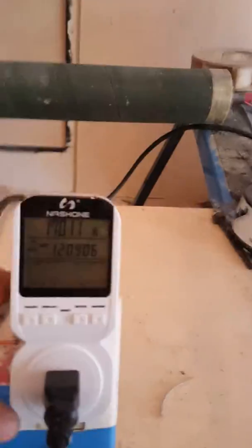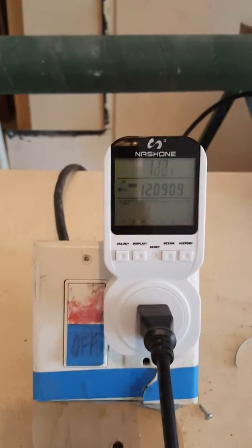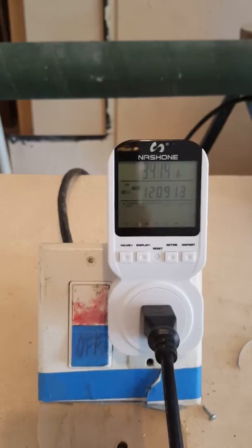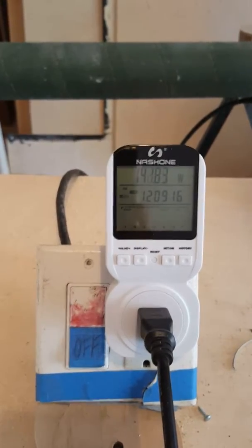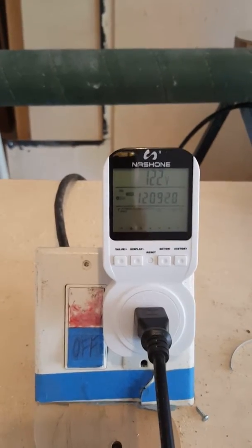And there's our water gauge. And here's our control. 142 watts.